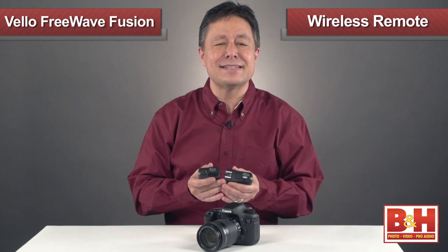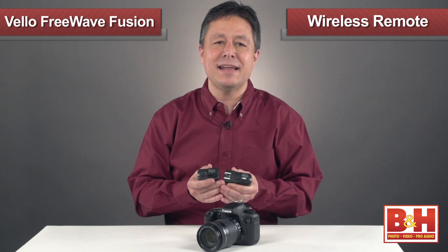There are a lot more great gifts like this over at B&H, so be sure to stop by our website and take a look around.